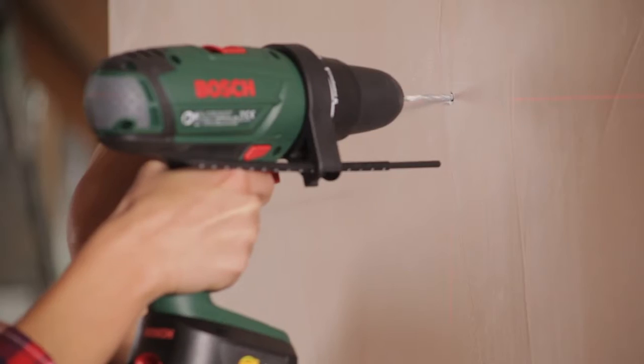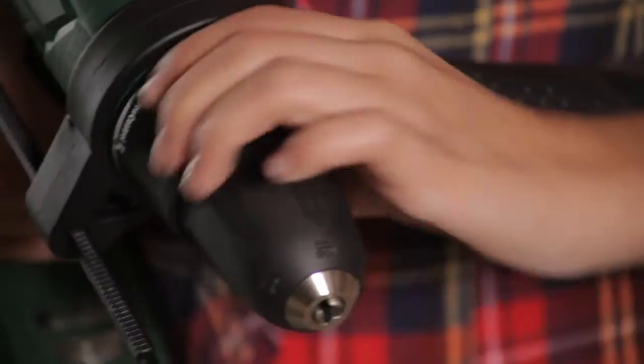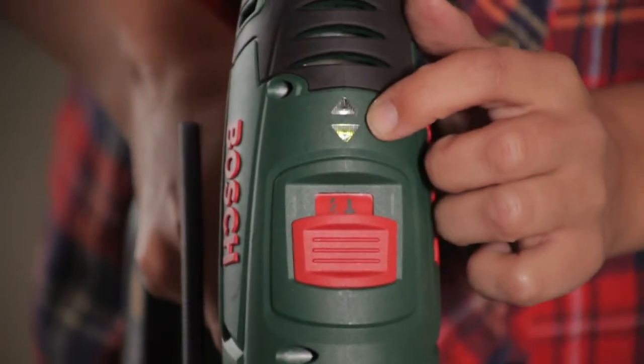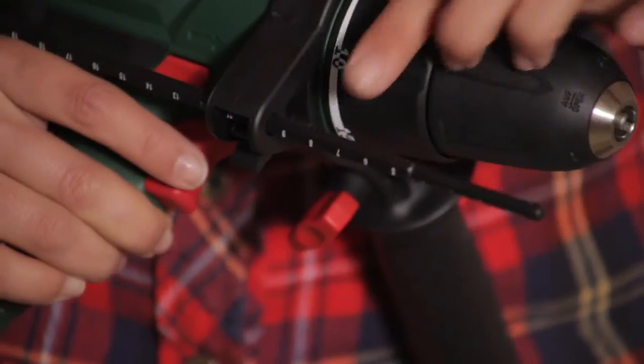Don't be fooled, it packs a punch and it will go through things like brick and breeze block. The reason it can do that is because of the hammer feature, which is absolutely fantastic. Also, we have got two very helpful lights there showing you which direction you are drilling in. This also helps very much when you are putting the drill bit in, because it will help you gauge how far you want to drill into the wall.